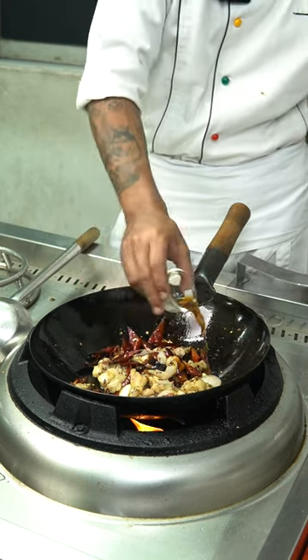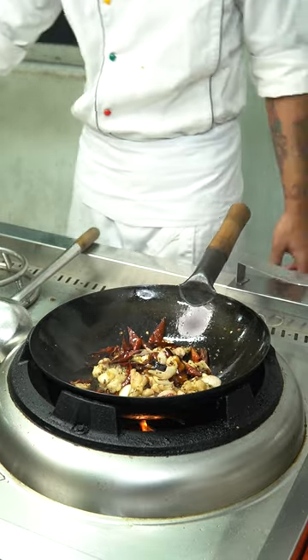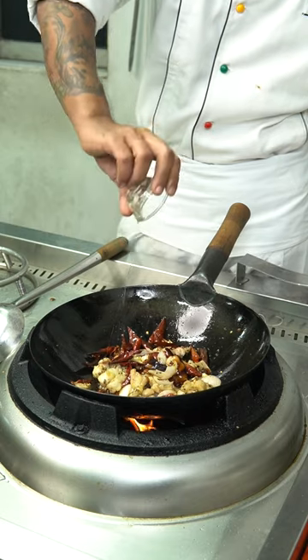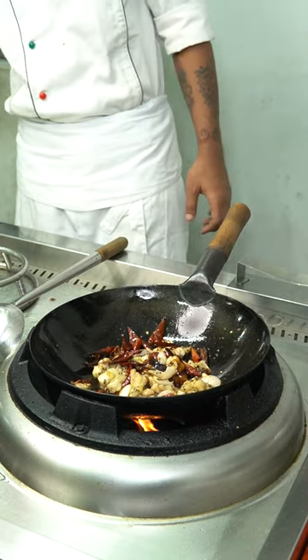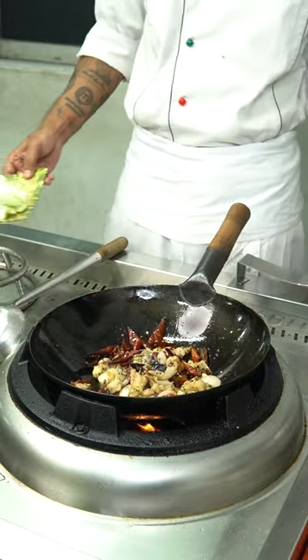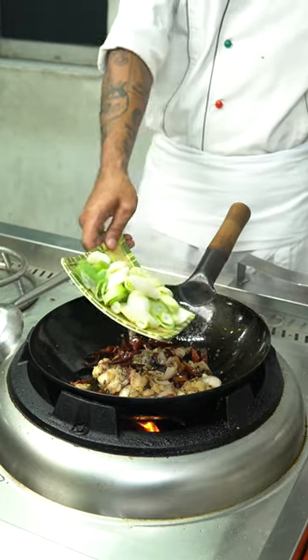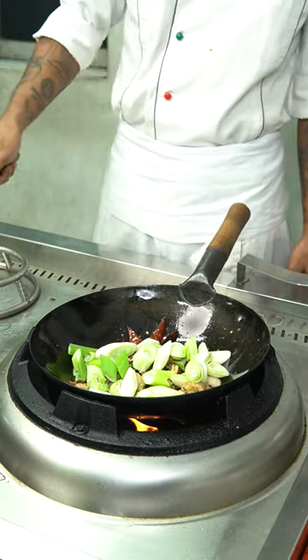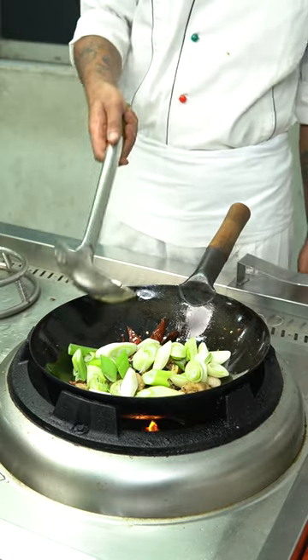We add the sauce. There is cooking wine here. We will cook with the cooking wine. We will cook.